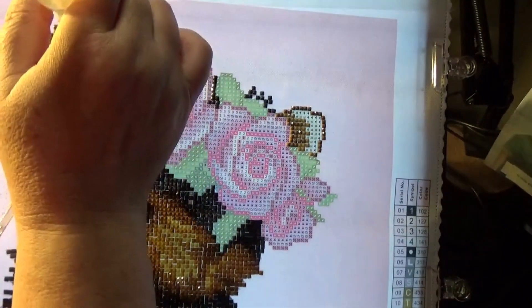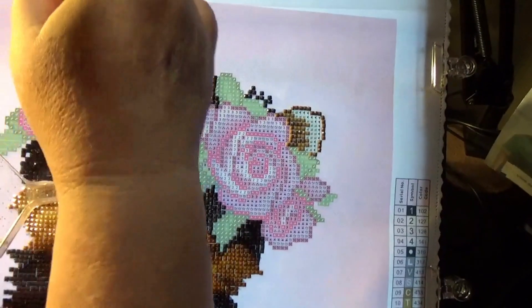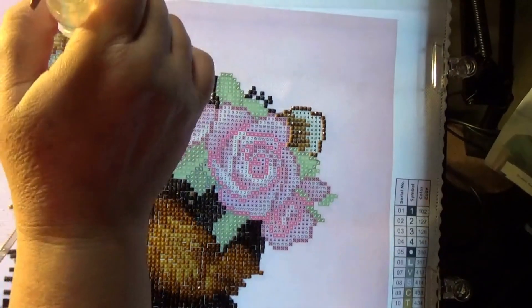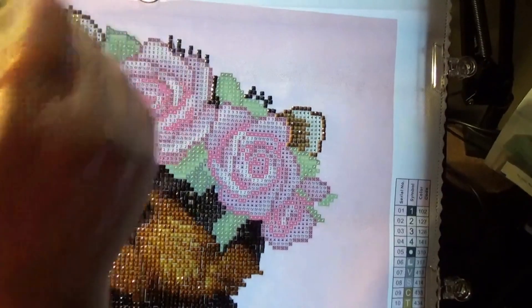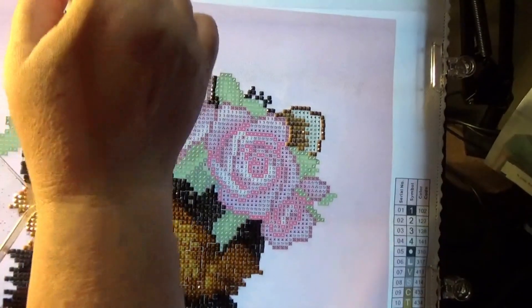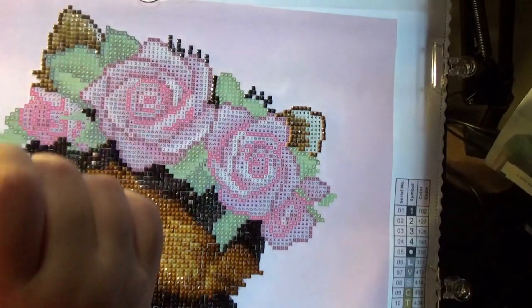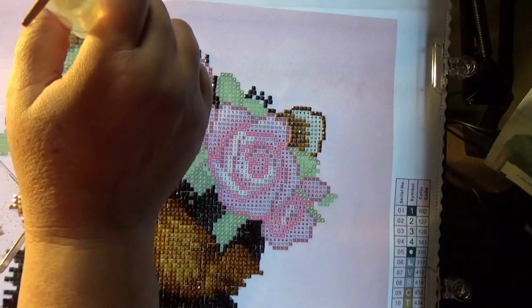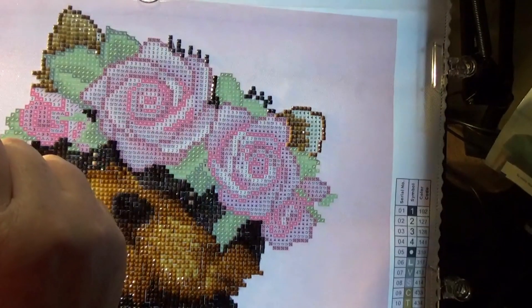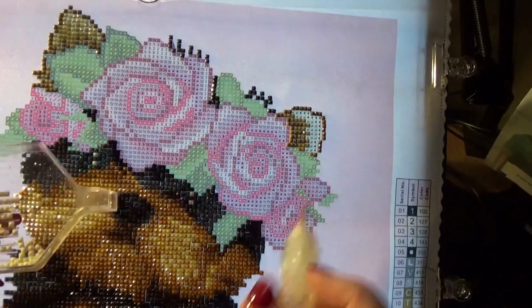Continuing on. We are almost done with this ear, friends. Wow — we are coming close to being done with this picture altogether, my friends. We'll probably finish it maybe this week — most likely. I don't see why not. But we're done with that ear, so I'll get back into frame because we're going to work on this ear.